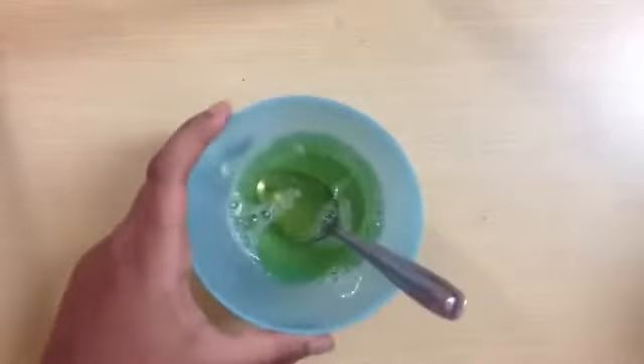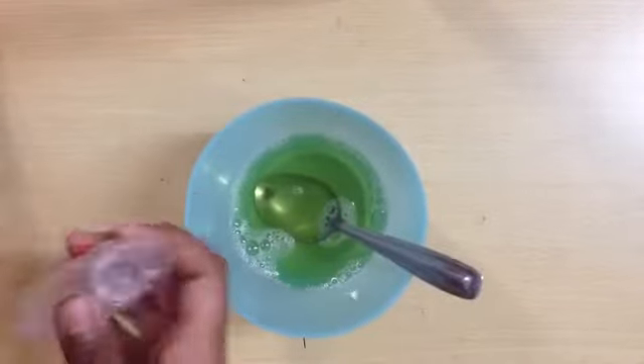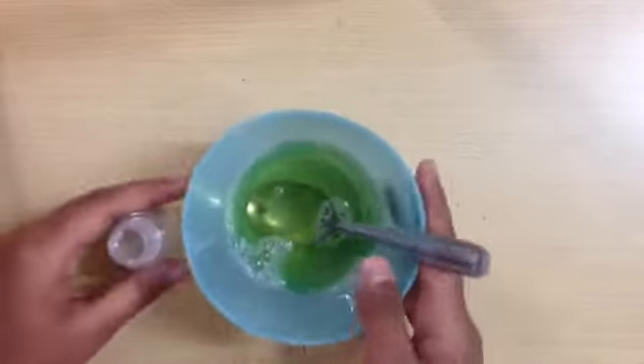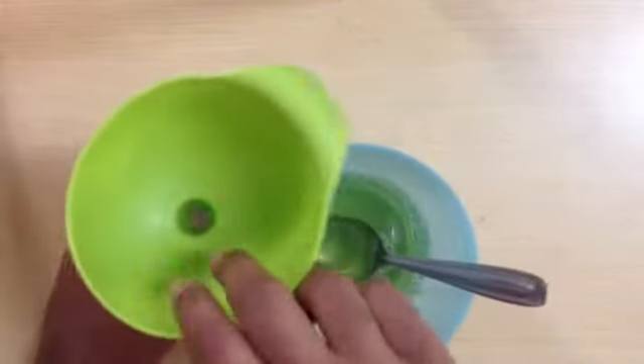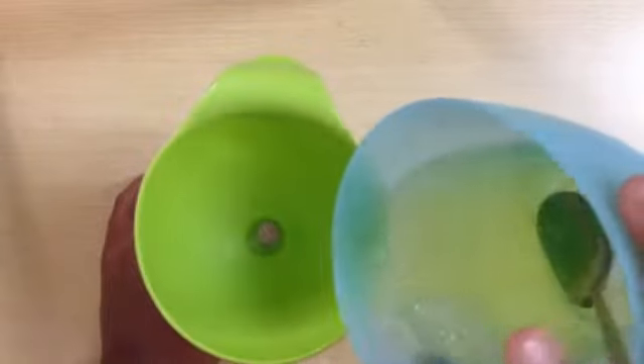Then you need to get your bottle. I'm using an old shampoo bottle and a funnel, and you need to pour it into it.